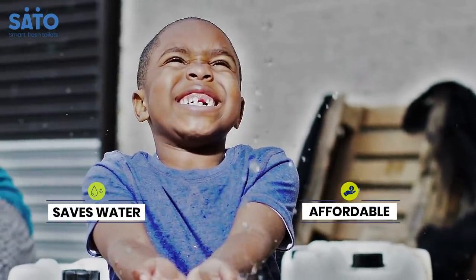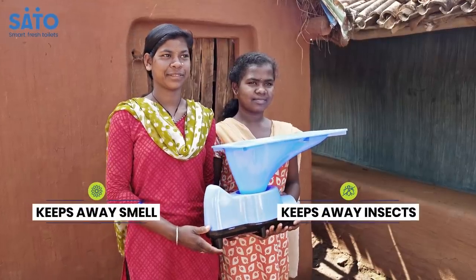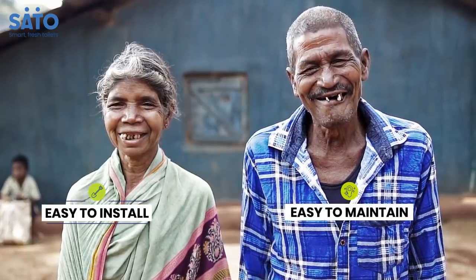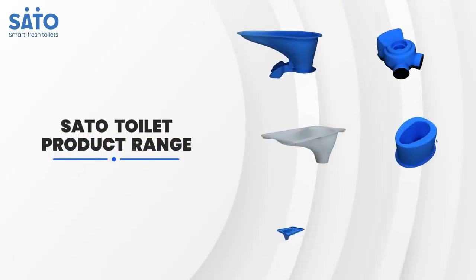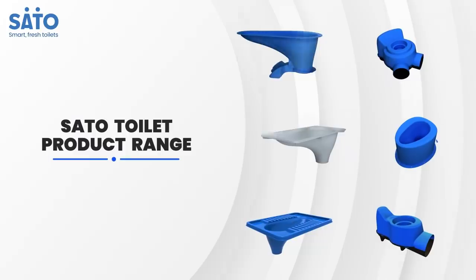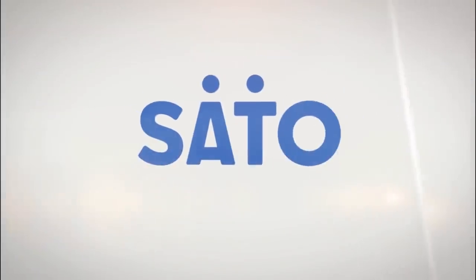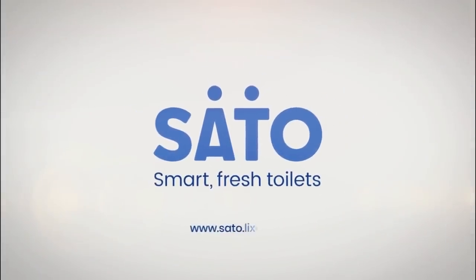Toilets fitted with the iTrap connection system do not require any special maintenance. So go easy, go smart. Go for Sato iTrap Toilet System. Keep your toilet fresh by selecting from a wide range of Sato products designed to improve sanitation. Sato — smart, fresh toilets.